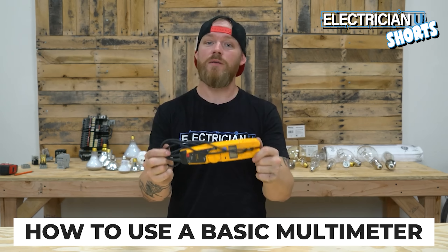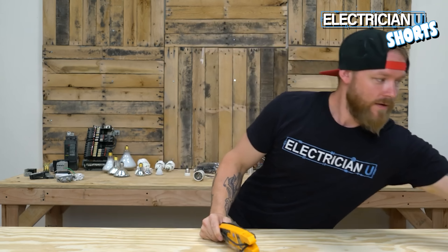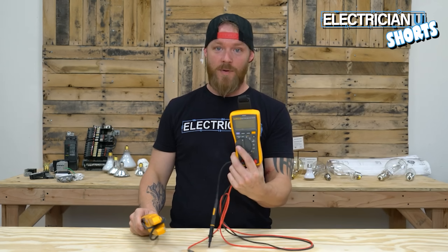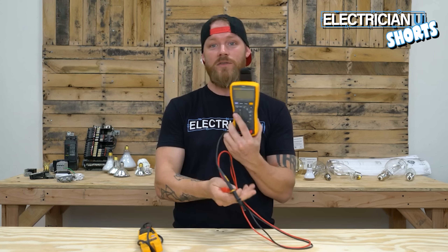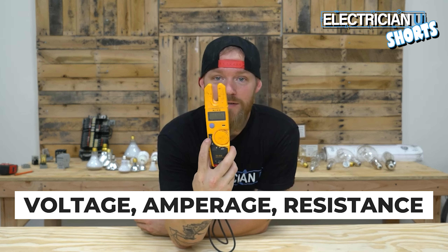Today we're going to talk about how to use a basic multimeter. We all call this a multimeter in the field, but Fluke technically calls it a tester. If you go to Fluke's website and look up 'multimeter,' something like this pops up, but if you search 'tester' you'll find this. For this video I'm just going to keep calling it a multimeter. This meter has voltage, amperage, and resistance.